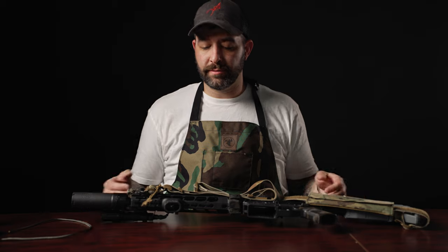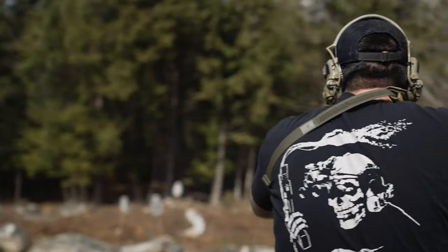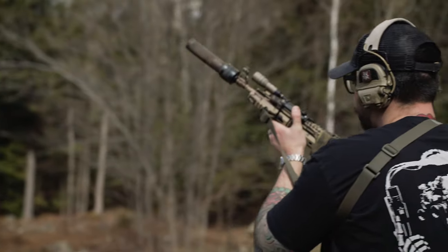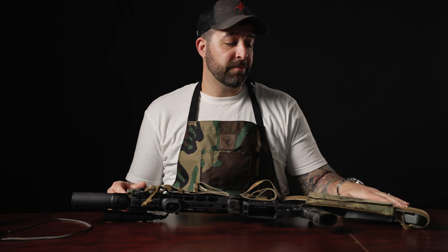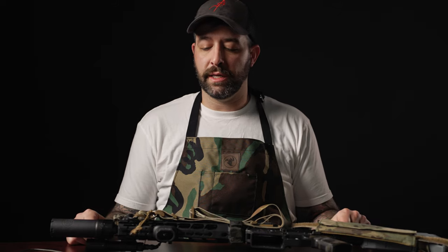Hi guys, this is Alex from A&R Design and we are going to go over how to set up your link rifle sling on your weapon system. We're only going to be talking about the AR-15 style platform today. There are a bunch of different stocks you can put on your AR-15, and a lot of the rear end sling mounting solutions come down to personal preference and how you want to operate your sling.